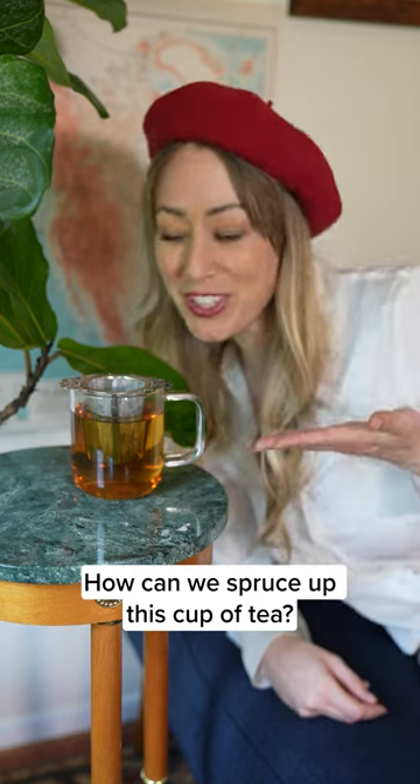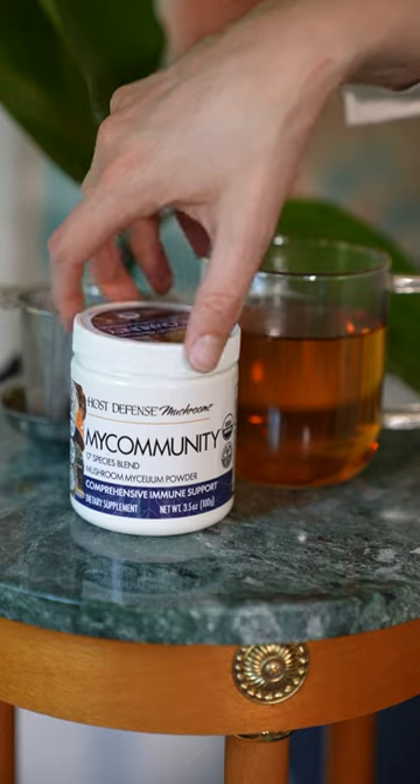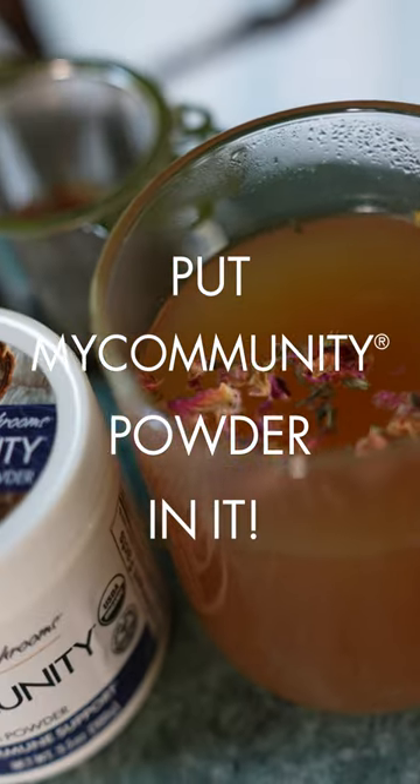How can we spruce up this cup of tea? Put my community powder in it.